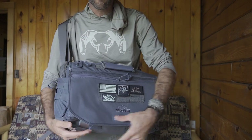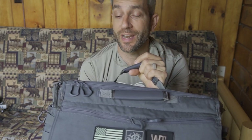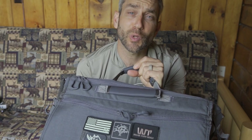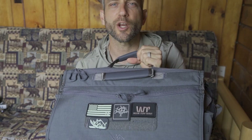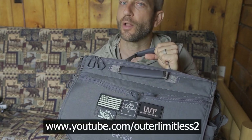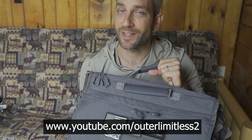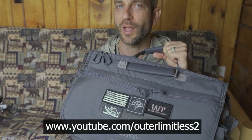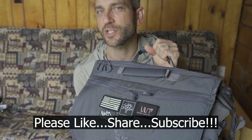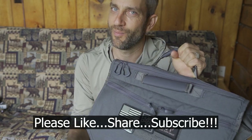The Envoy 17 from VanQuest — very, very nice. There you have it: a look at the Envoy 17 from VanQuest. VanQuest always does a fantastic job — their bags are incredibly nice, very well made, well engineered, and well thought through, with all the design elements in place, absolutely the case here. If you like what you see, look in the description box below for details on where to get one. If you like this content, check out my Outer Limitless 2 channel, which focuses more on the tactical and firearm side of things — that channel is growing quickly. Thanks for stopping by — I hope you found it informative. Please like, share, and subscribe. Take care, I'll see you soon.